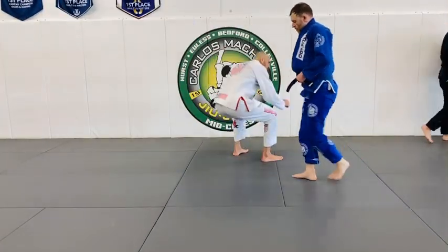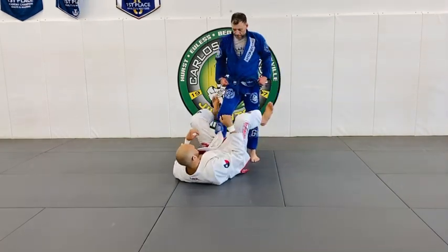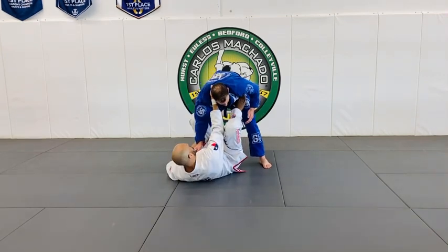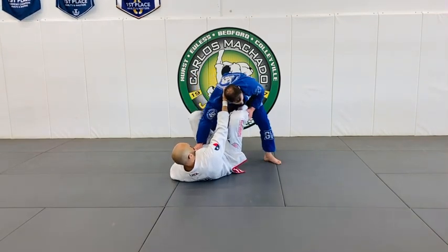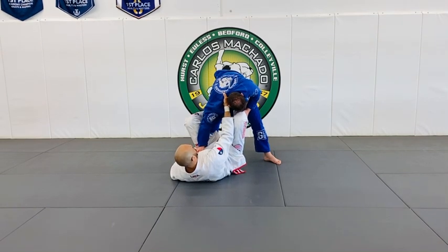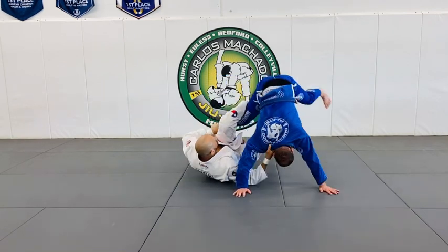Your right hand when you do De La Riva is the steering wheel — push the spool right, left. Also, in order for me to load his weight in the De La Riva, I need to bring his head lower so that my foot on the hip can lift his hips up.